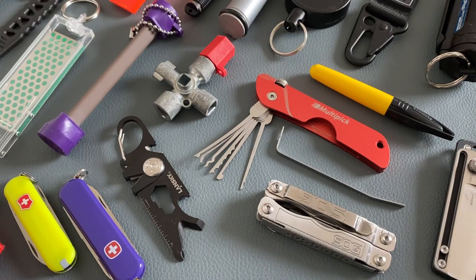Welcome to EDC Ideas, and let's start with 25 amazing gadgets for your keychain. I will not talk about keychain flashlights because they are the topic of a separate video I have made in the past.